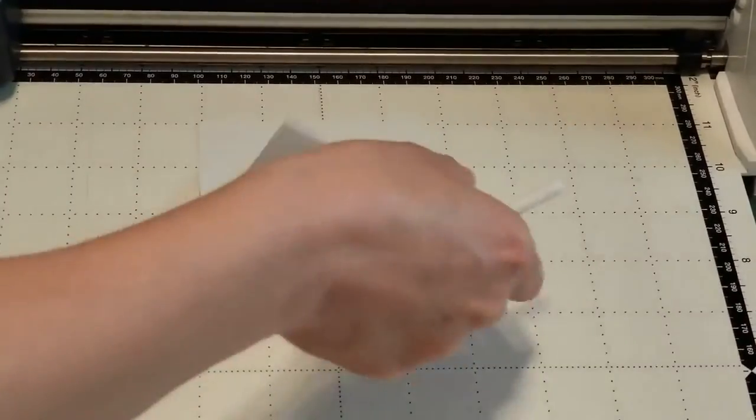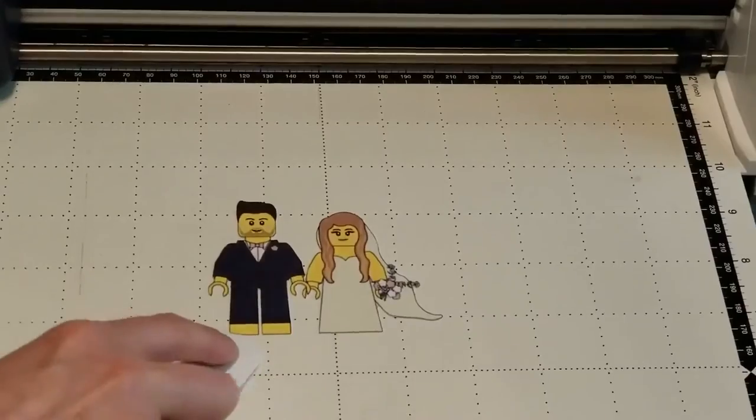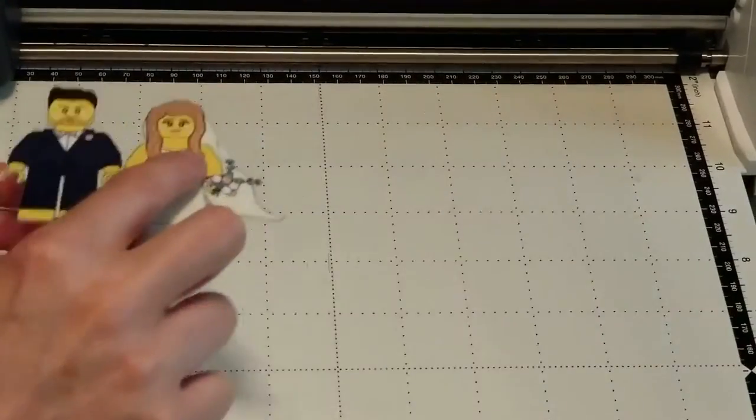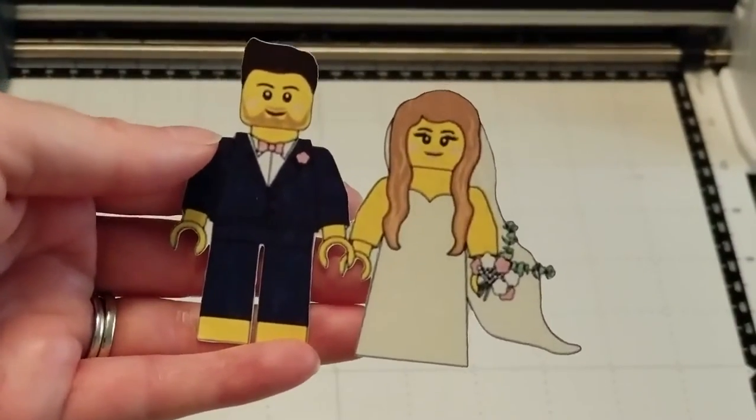It takes the machine just a few seconds to cut out. As I pull this off, I'm going to use the spatula to get underneath the people so they don't bend. And I get a beautiful kiss cut.